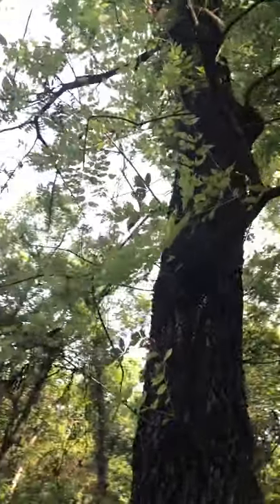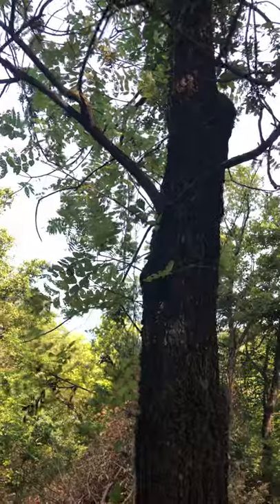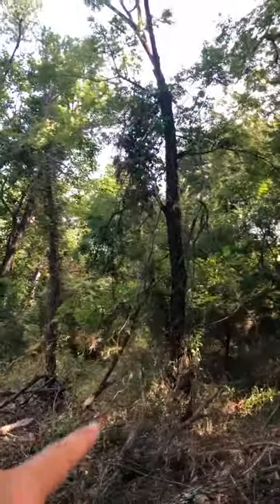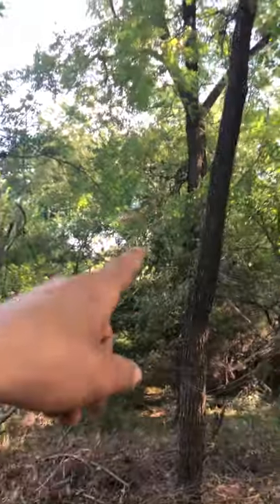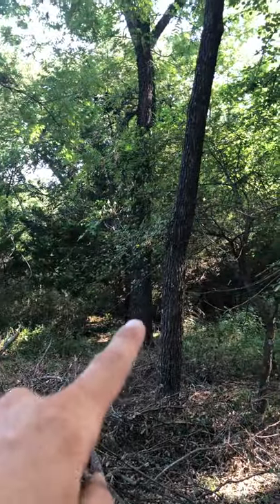These vines will do damage to trees too, so I try to pull vines off certain walnut trees. Look at that small walnut tree - dead standing - competing with this beautiful, really healthy tree behind it.